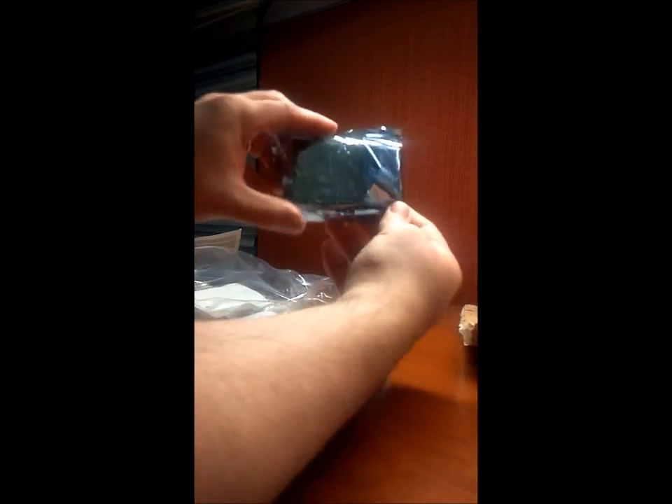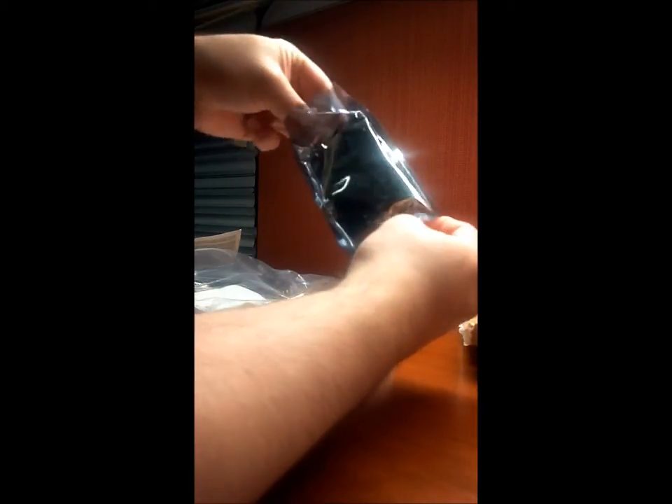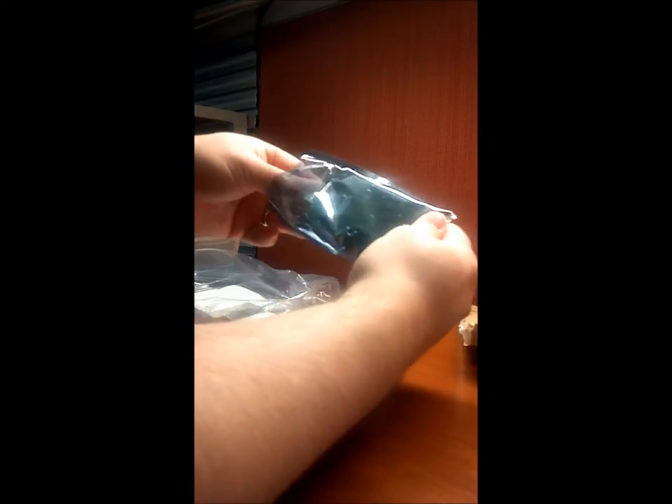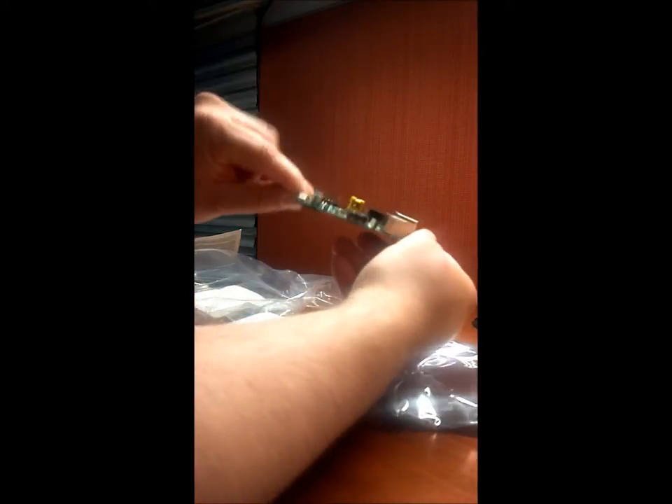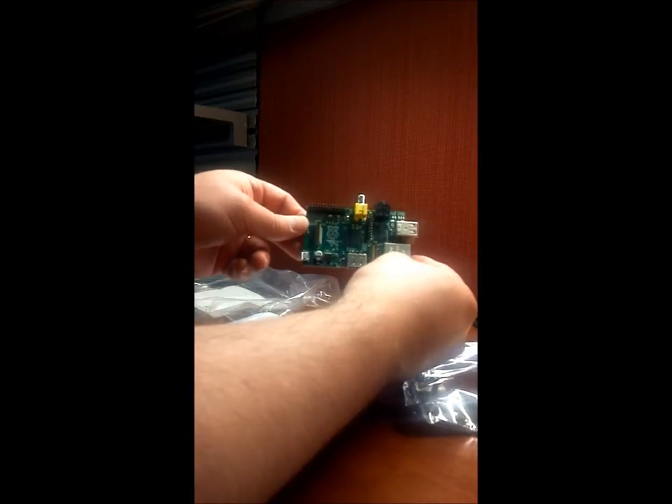And there it is, the famous sought after Raspberry Pi. Oh, did I drop it? That's not good. Very tiny, very lightweight. There we go, the Raspberry Pi in all its glory.